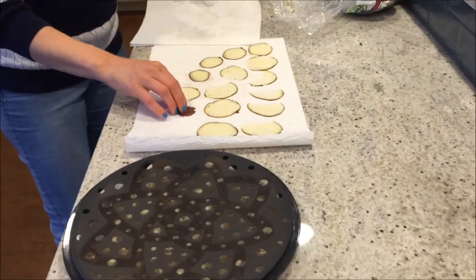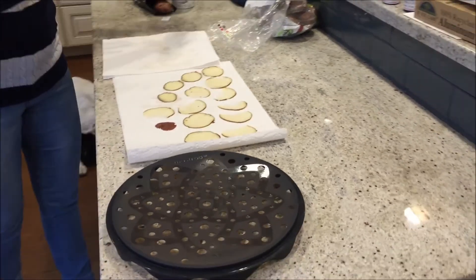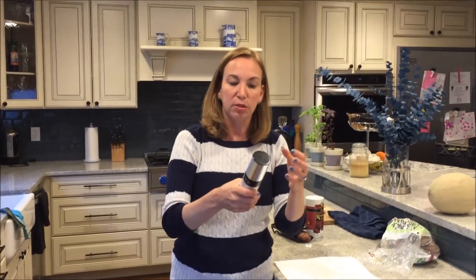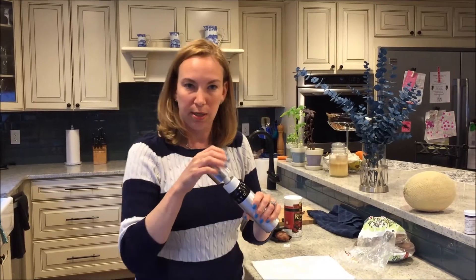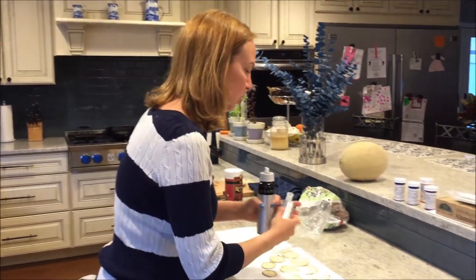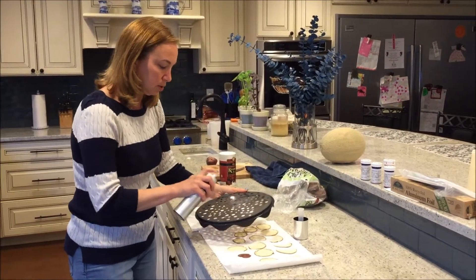If you don't have one of these trays, I've seen on the internet - though I've never personally done it - that you can lay them out on a tray and bake them in the oven. I'm going to use my reusable pump, which I love because I can put whatever oil I want in it, as opposed to buying aerosol sprays from the store. This is olive oil.